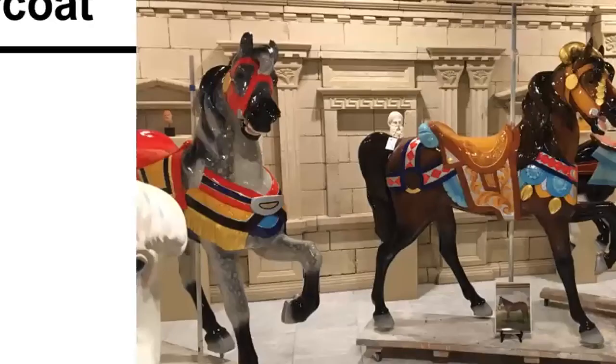For overcoat, we finish horses differently depending on their purpose. Outside row pieces from Sunny's Place PTC 72 going back on a ride get a very heavy protective overcoat — similar in concept to an auto body finish. It goes on with a spray gun, cures very hard, and gives great protection, but it does leave a very shiny, glossy look. It's not a matte finish, and it tends to flatten some of the texture and some of the leafing. There's a trade-off depending on your goals: preserving it for a ride, or displaying it in a home where someone wants to appreciate the artistic aspects.